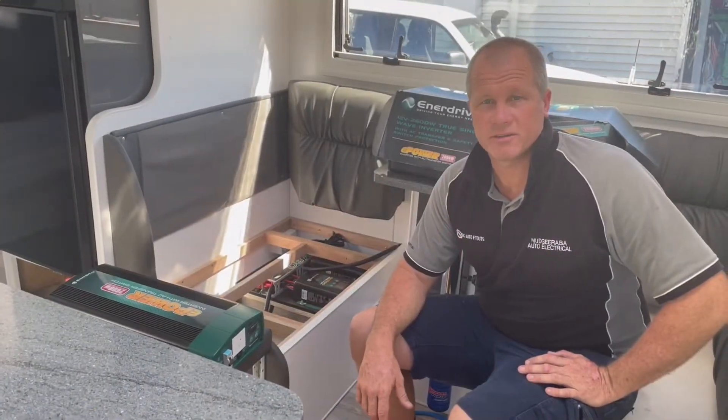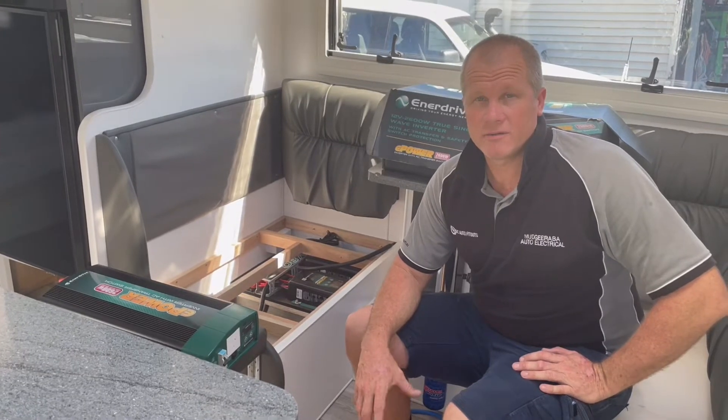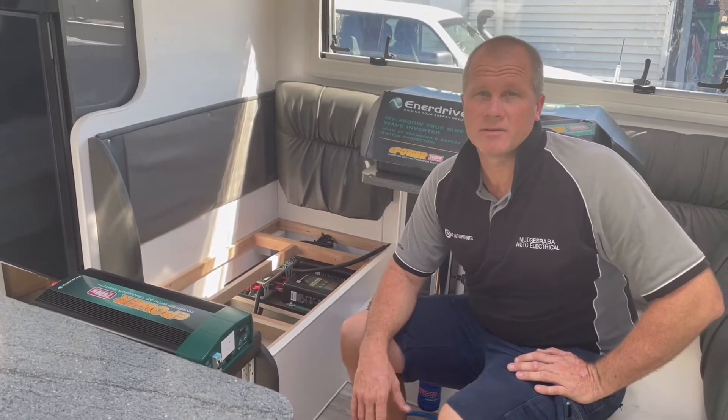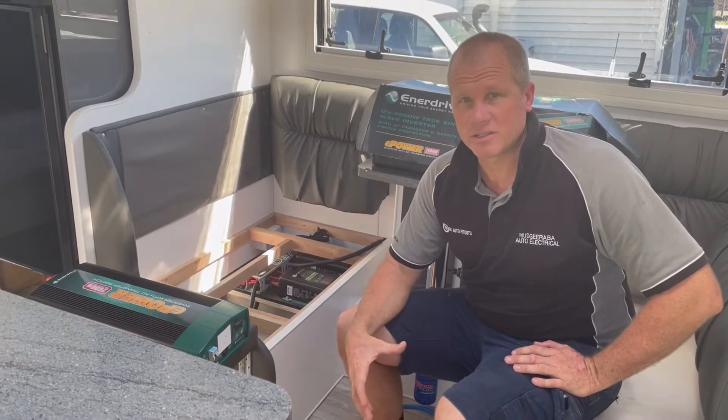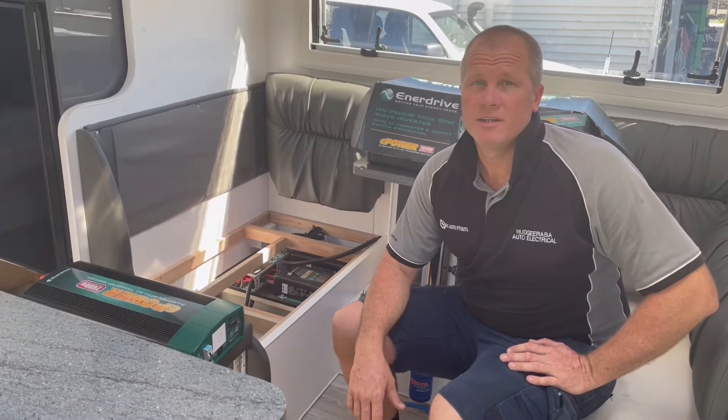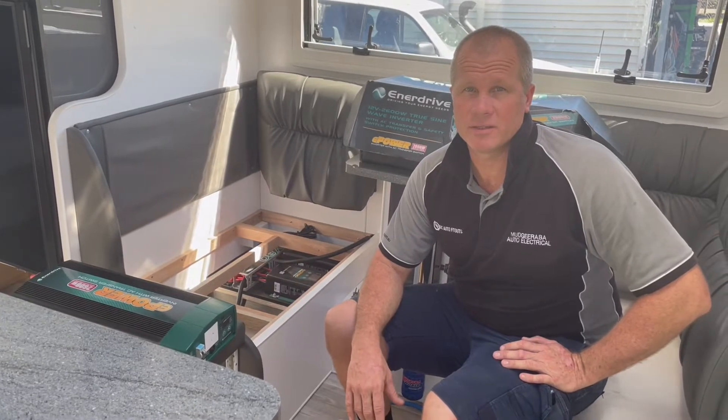G'day guys, Mark here, Madhra Barrett Electrical and DC Auto Fitouts. Now we've been getting a lot of phone calls lately and we've been doing a lot of inverter installs for customers. A lot of people asking questions about the install and everything too, so we're doing a little video to give you a rundown of what we do and how we go about doing things.